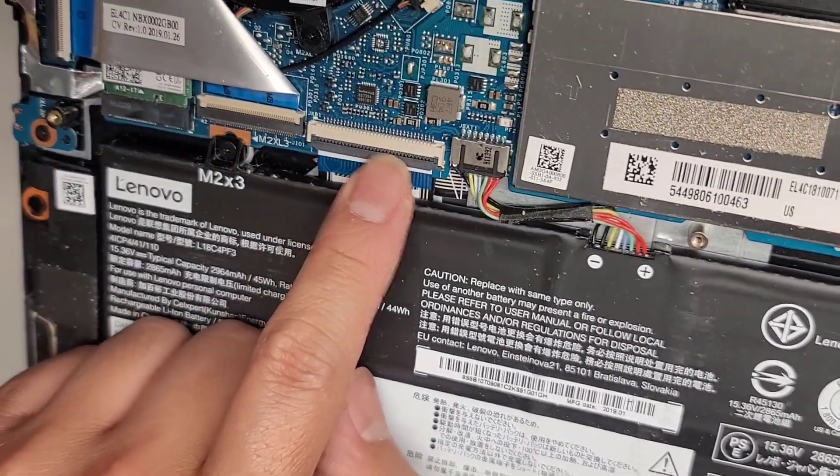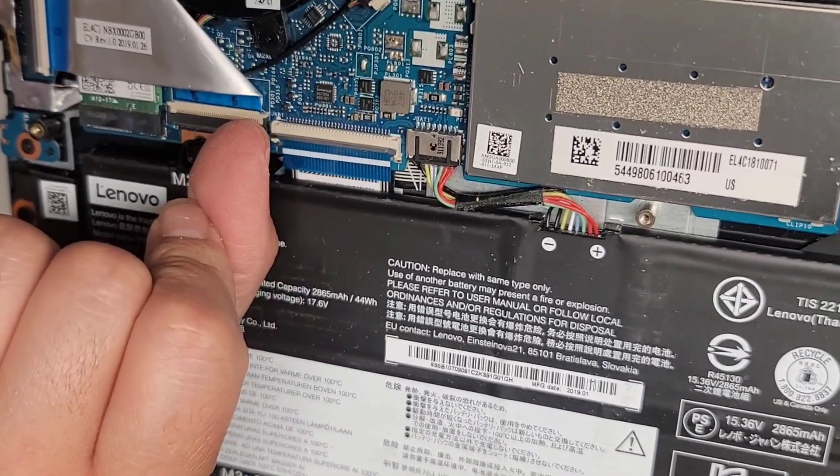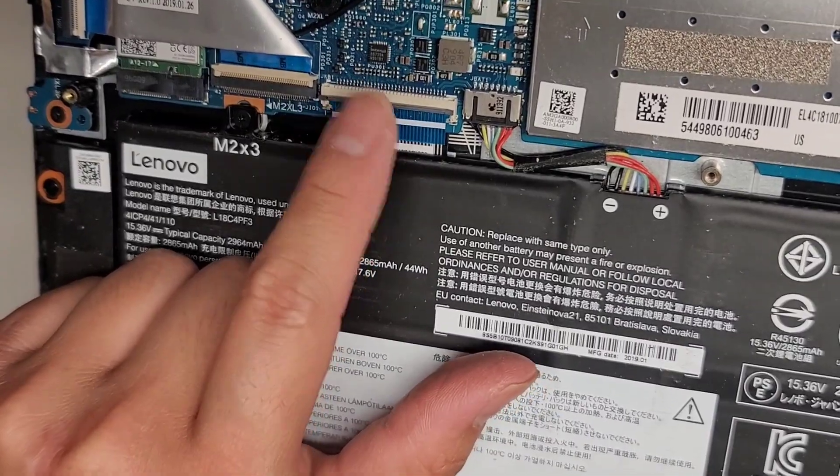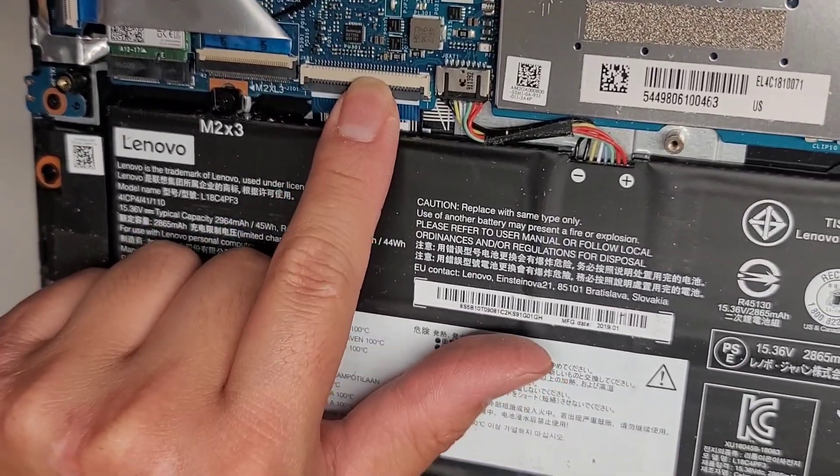You do have this cable here — it looks like a keyboard flex cable. There's a ZIF or zero insertion force connector here. You just flip that latch up, and then to close it, you just slide your finger over to latch it down.